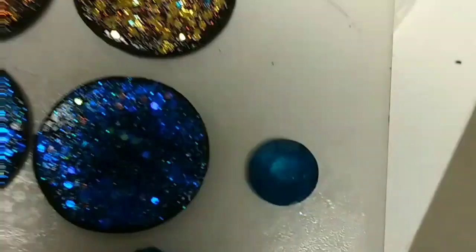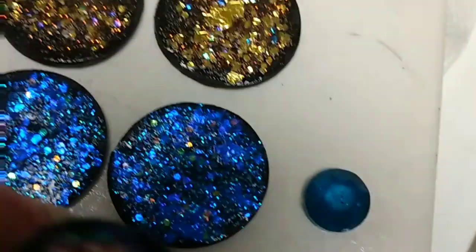I'll just drill holes in them after a while, and I like having the color on both sides.